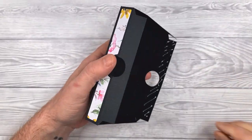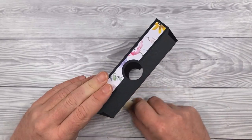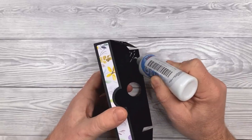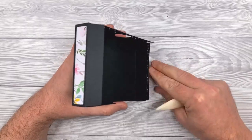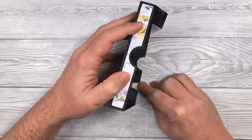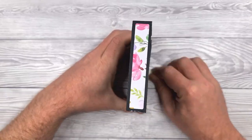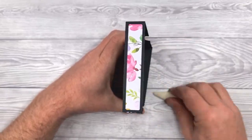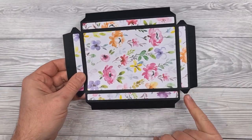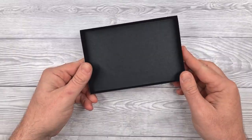Then apply glue to all of the upper sections, which are going to form reinforcement pieces to make the box sides stronger. Fold them in, press them down, and make sure they're fully stuck before moving on to the next one. That's our box base done — you'd then construct the lid in exactly the same way until you have both sections of the box.